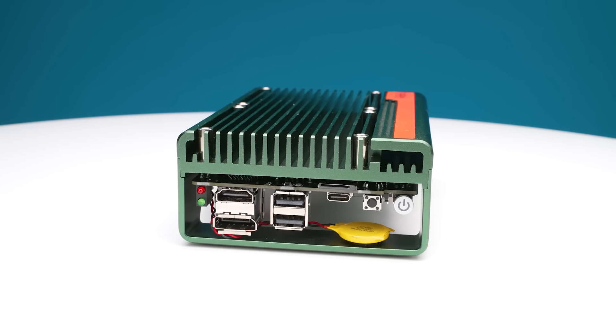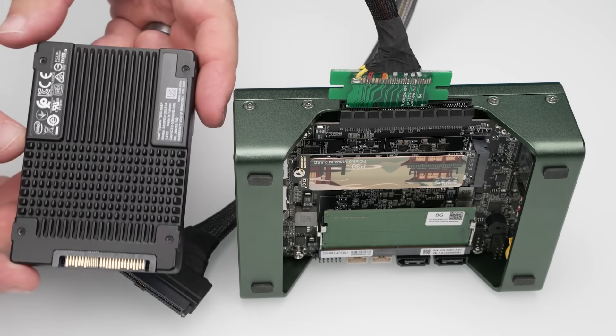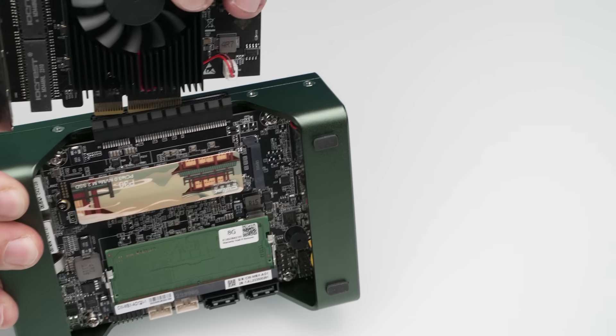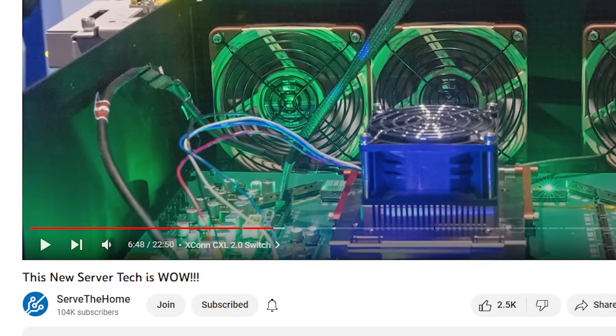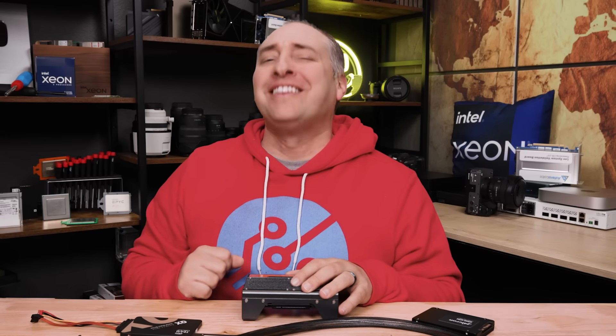CWWK did send this unit so we could try it out, but we did have to buy a ton of stuff — some of which you can see sitting in front of me — to actually review this unit. I just want to say thank you to all the STH YouTube members who are supporting the channel so we can go buy all the fun things to put on the system. With that, let's get to the hardware.